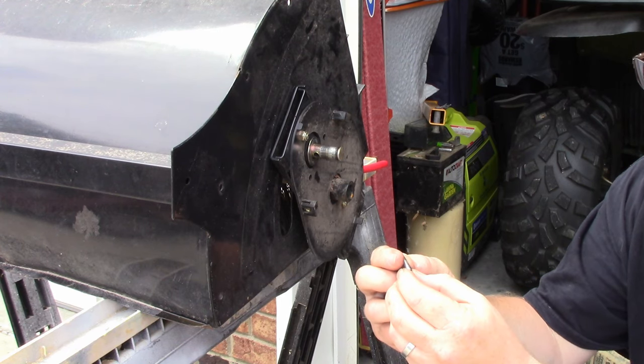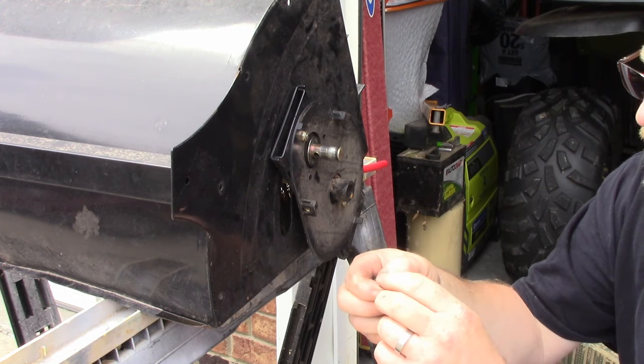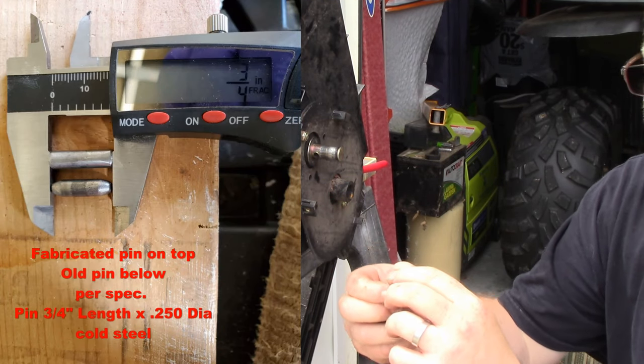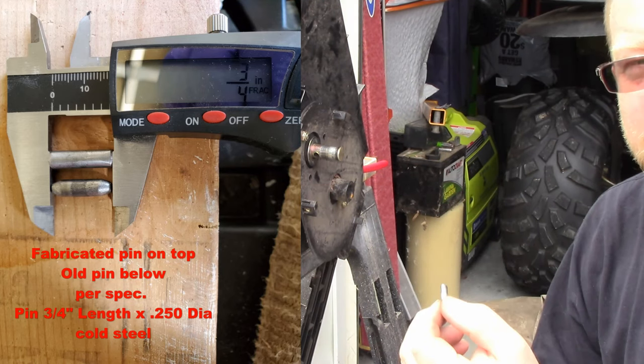The pin is worn but it's not entirely too bad. They should be about three-quarters of an inch long with a quarter-inch diameter. Let's check it out.